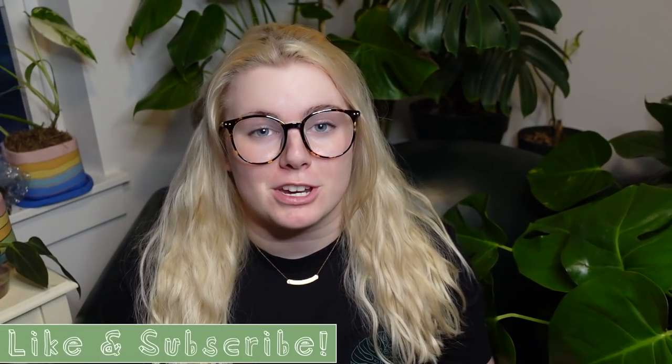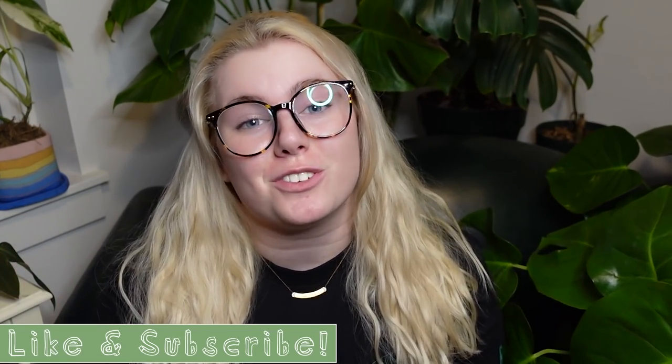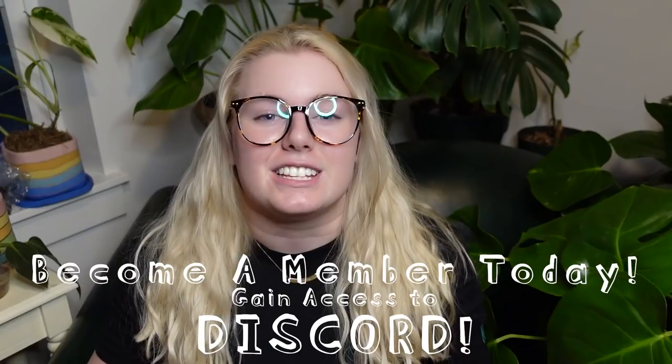Hey houseplant friends, welcome back to my YouTube channel. Today I'm going to be showing you my variegated Monstera collection. Before we get into this video, please make sure to hit like and subscribe. Maybe you've been binge watching my videos and you just forgot to hit that subscribe button — welcome to the community. I have YouTube memberships you can join, you'll get access to the Discord and other channel-only member perks. I also have merch in the dropdown box. But without further ado, let's get into the variegated Monstera, which I know you're just dying to see.